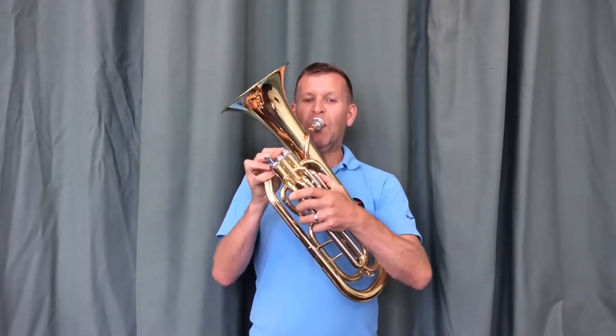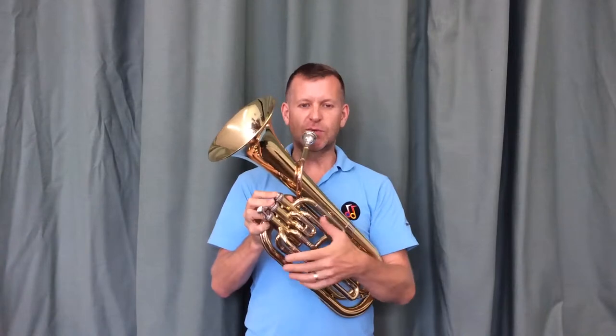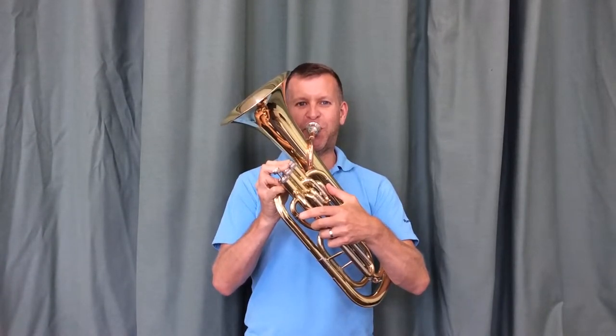I'm going to start off by playing just a single long note. How do I move from a long note to separate notes? As the air travels through a brass instrument we will get one long note, but to try to separate that into smaller sections or smaller notes we need to use our tongue.